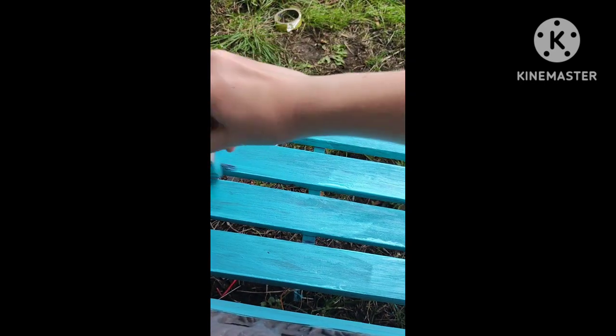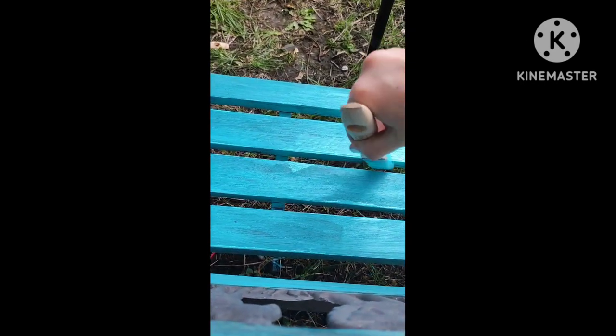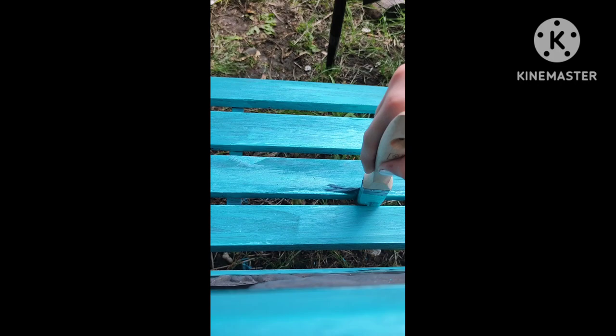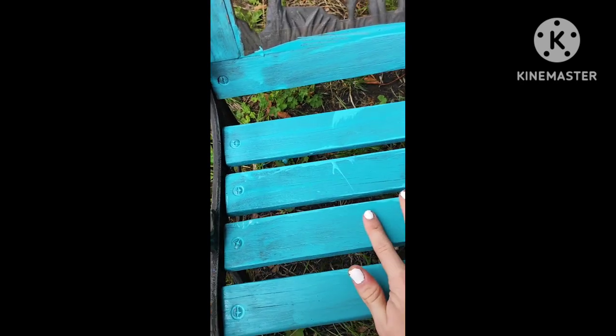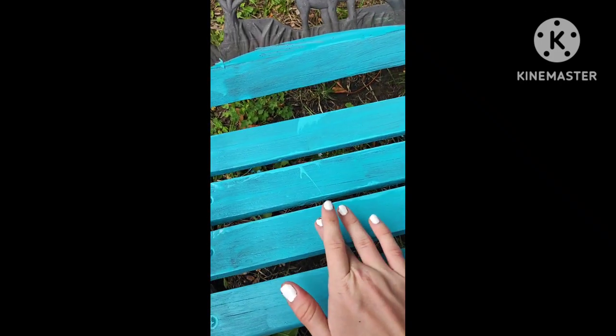Now I'm painting in all the little crevices, cracks, little bits that are kind of harder to get to. I'm using my finger to check if the paint's dry, and it is dry.